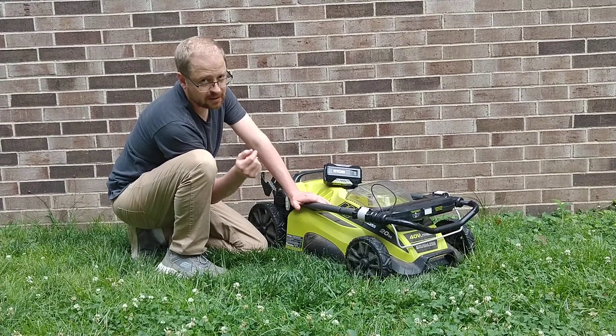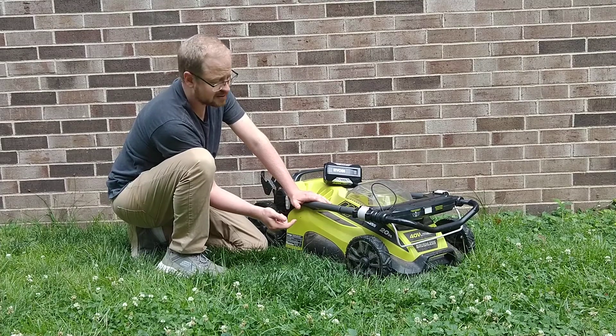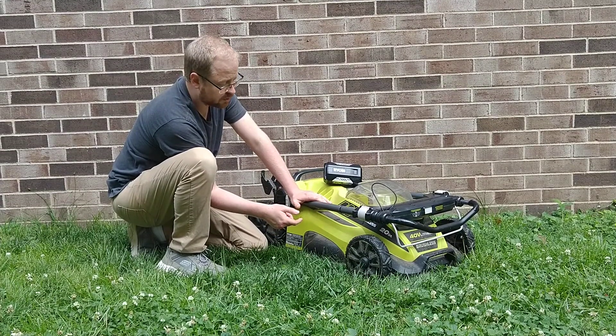And if you're interested in box fans, I do have some other videos where I measure the electrical usage of box fans — those will be available on our channel.